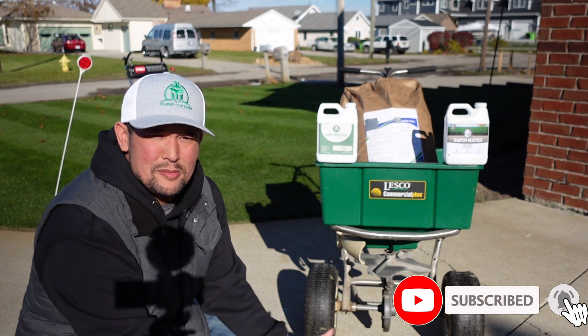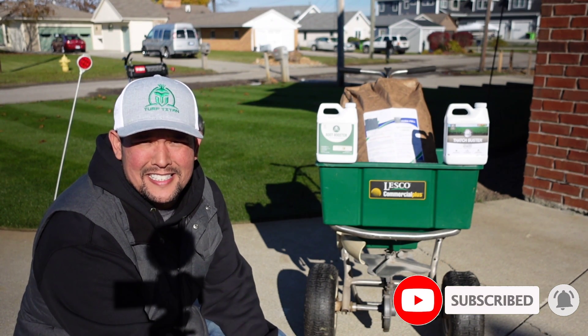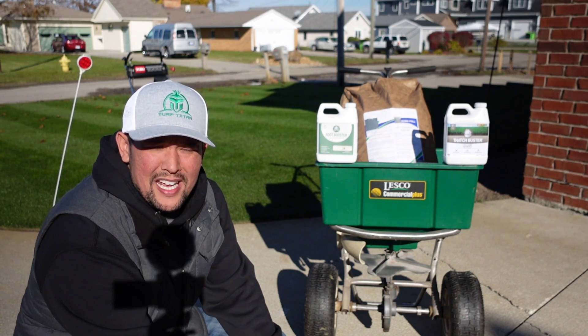Welcome back to the channel everybody. My name is Clint the Neighbor Dominator. We're at the end of the season now and mowing has come to an end.